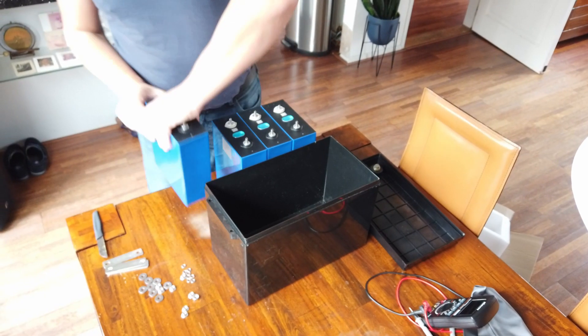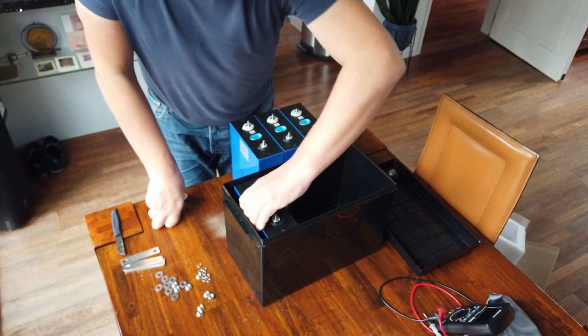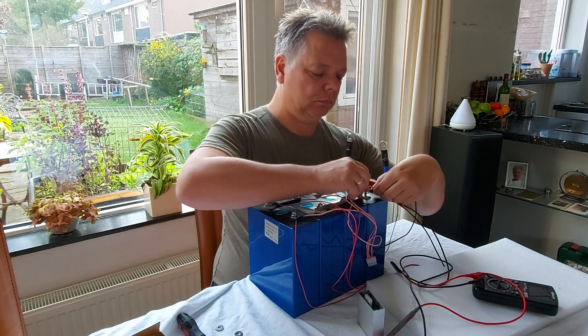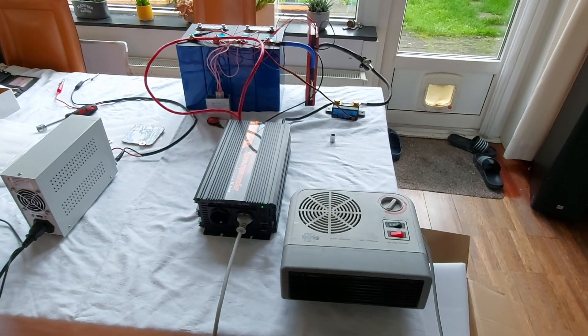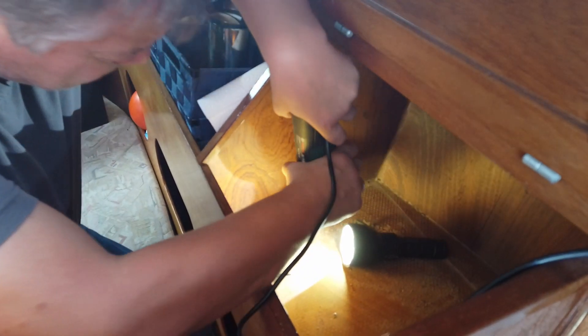In the previous battery conversion episode, Rob unpacked and checked the new lithium LiFePO4 cells. He connected everything and fitted it into the battery box. He did a test with an electrical heater and that went great. So now it's time to prepare the boat for installation.